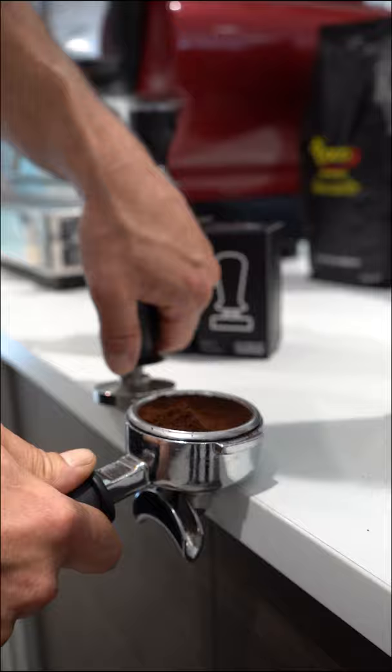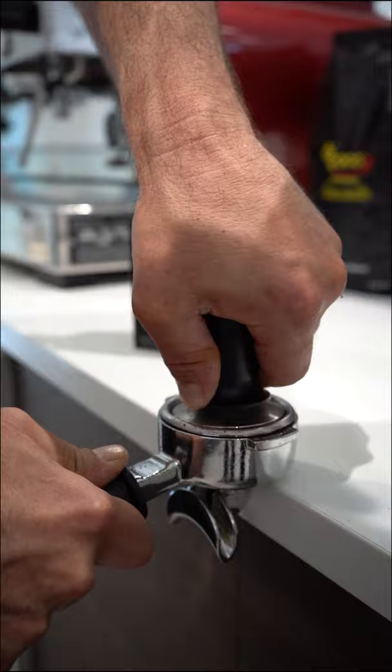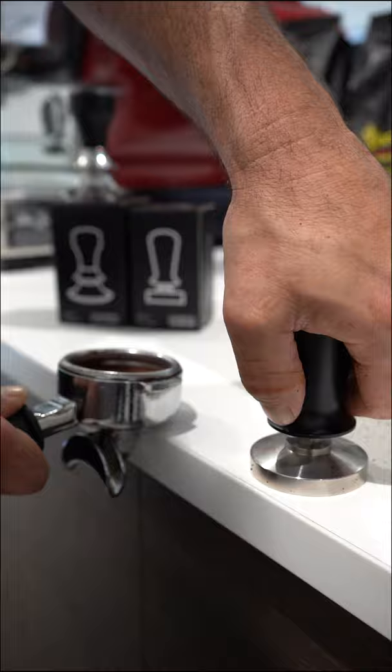This precision calibrated tamper simulates 15 kilos of pressure, so very good for consistency in shots. You need to engage that lever and click it down all the way to get that 15 kilo pressure.